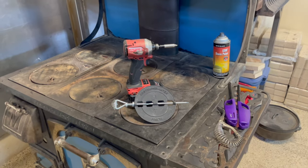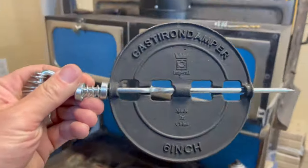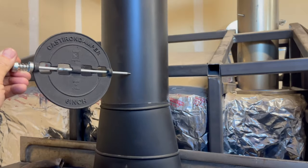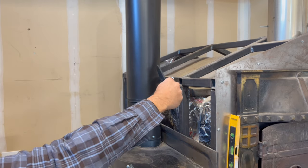Hey, Matt here with Mr. Energy. Today we're going to be installing a cast iron damper in our single wall black stove pipe. This is the pipe that's connecting our wood burning cook stove to the chimney.